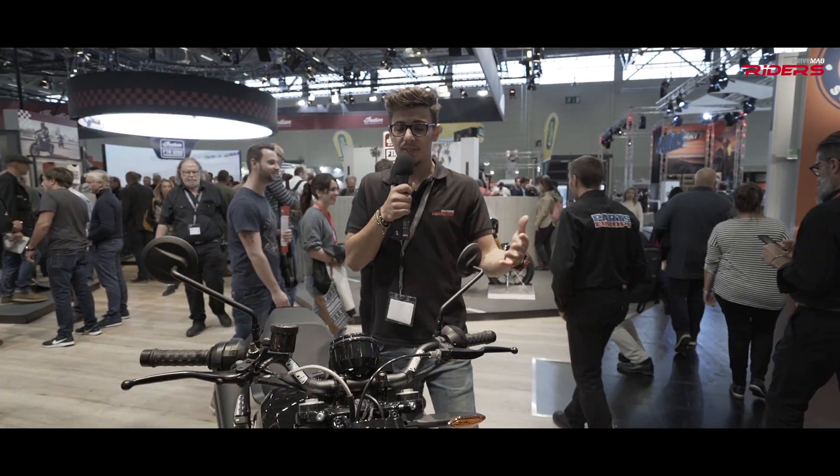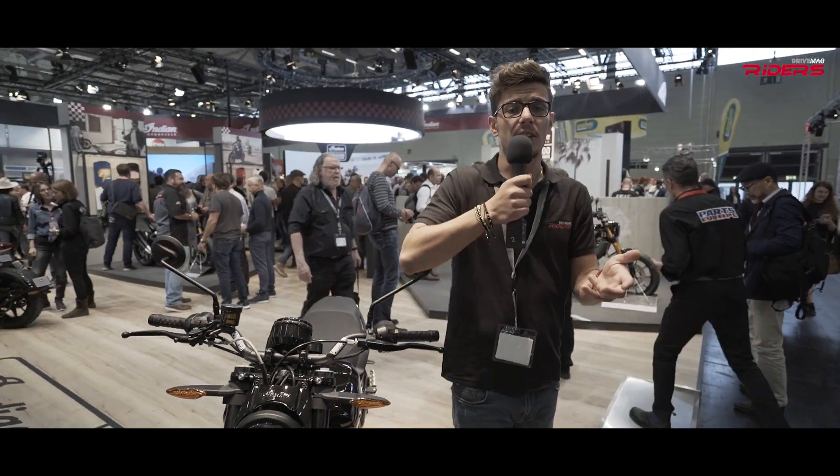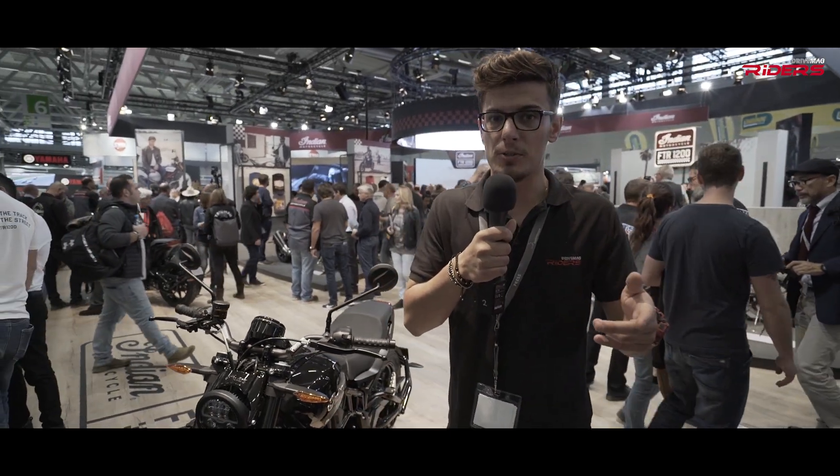Big surprise at Intermod this year. Here we have it, ladies and gentlemen — the Indian FTR 1200, a flat tracker inspired by the 750 Indian, a flat tracker used in racing.